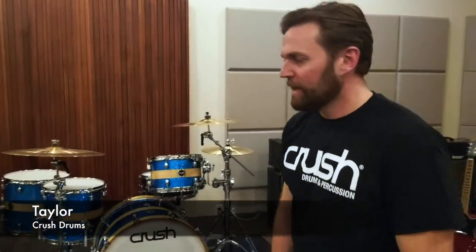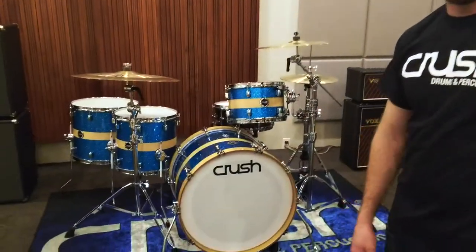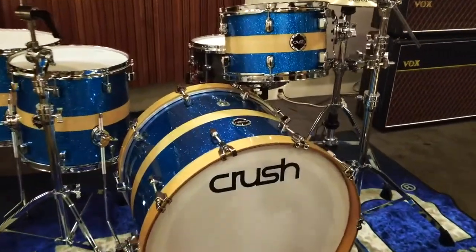Hi, I'm Taylor, and I'm with Crush Drums. Today we wanted to give you a little feature overview on the newest Crush kit, the Sublime Birch Series.